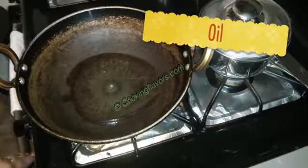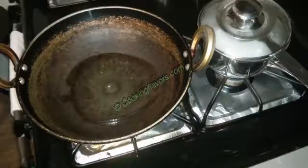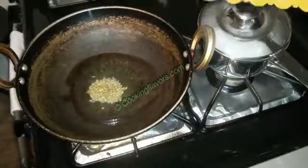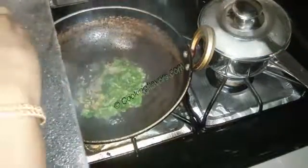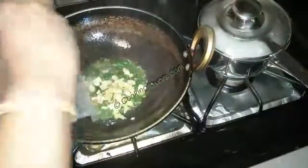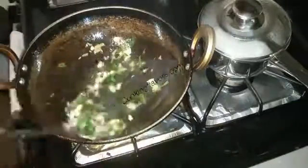In a kadai I've taken about two tablespoons of oil. Once the oil is hot I'm adding a teaspoon of fennel seeds. Once the fennel seeds splutter I'm adding in a few curry leaves, a few coriander leaves, some cloves of garlic and ginger, and a few green chilies. Green chilies are the only source of spice here, so adjust according to your taste and spice level.